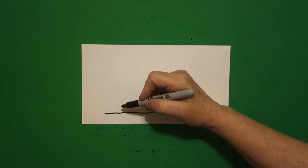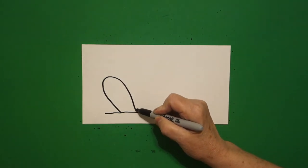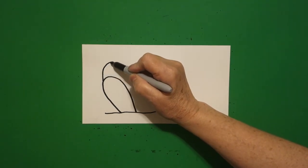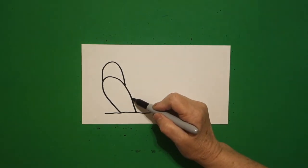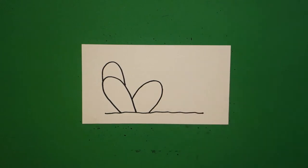Come over here on the left and we're going to draw a big curve line up, down, connect. We're going to come up to the top and draw another big curve line over, down, connect. And about midpoint right here, we're going to draw a big curve line out and connect.